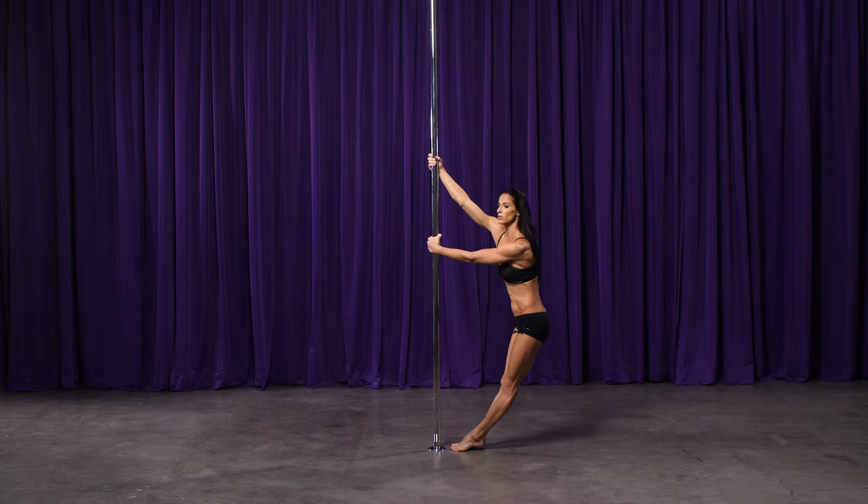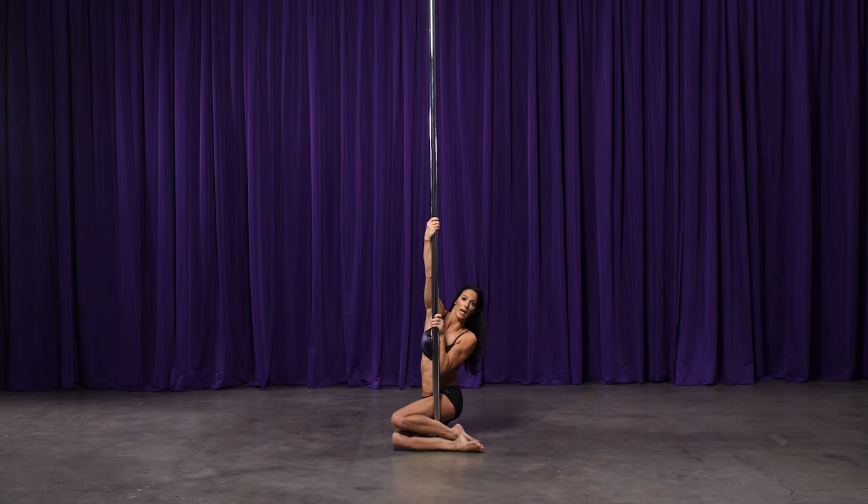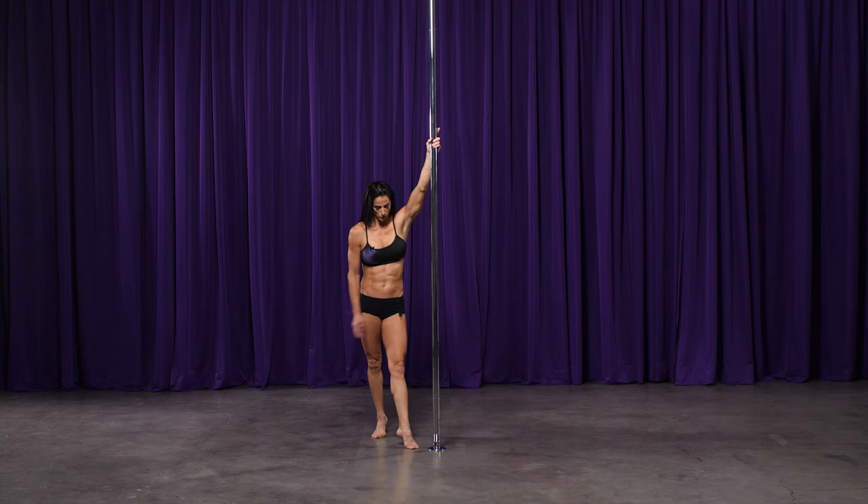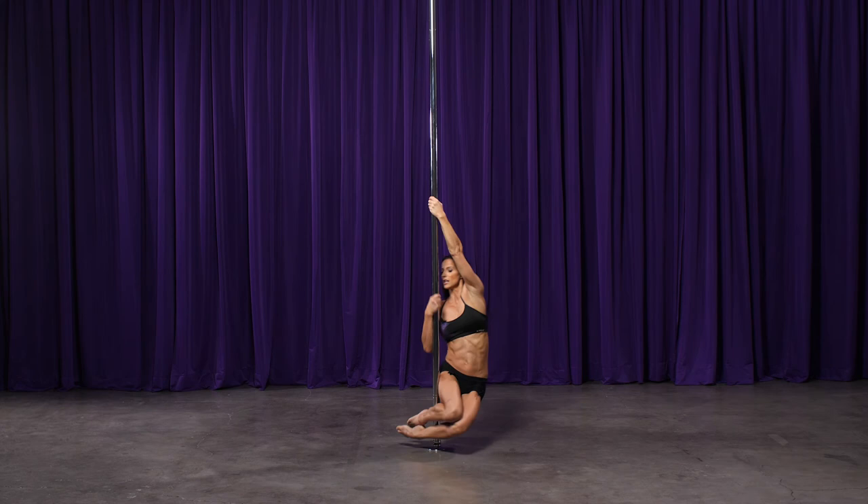Let's look at it from the other side. Same thing — I'm going to have my feet close to the pole. Inside hand high, step towards the pole, step, lean with my hips, let my knees tuck. Once I touch, sliding it all the way down to the ground for your double knee hook backspin.